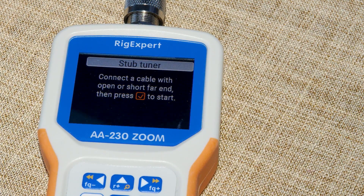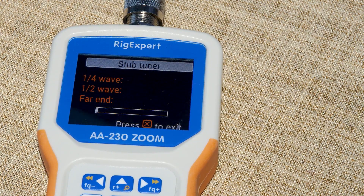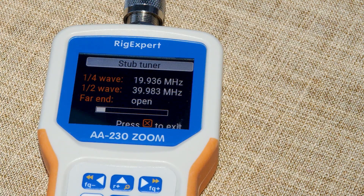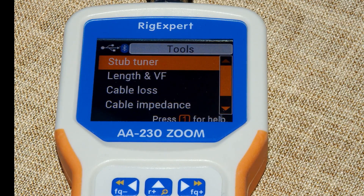If you want a quarter or half-wave coax stub, I've plugged a random piece of coax in here, open-ended, and we'll see what the quarter-wave and half-wave resonant points are. And there we are — we get the result, it's that quick. You can now adjust the coax length to reach the stub length you want, whether it be quarter-wave or half-wave. It's got a range of preset tools you can see on the screen.